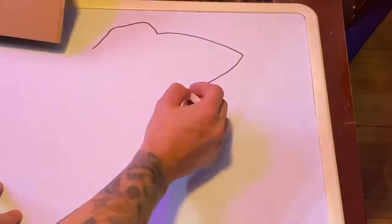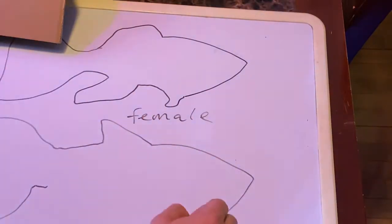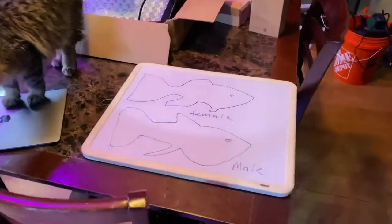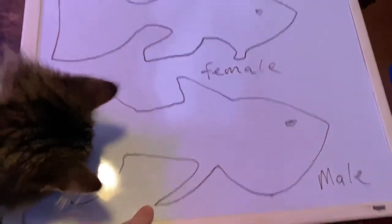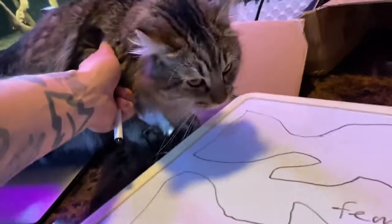I'm going to do my best to draw a platyfish body and finnage — please bear with me, I am not an artist, but I do want to give the effect of what it looks like. So like I was talking about, this bottom anal fin is what we want to look at.